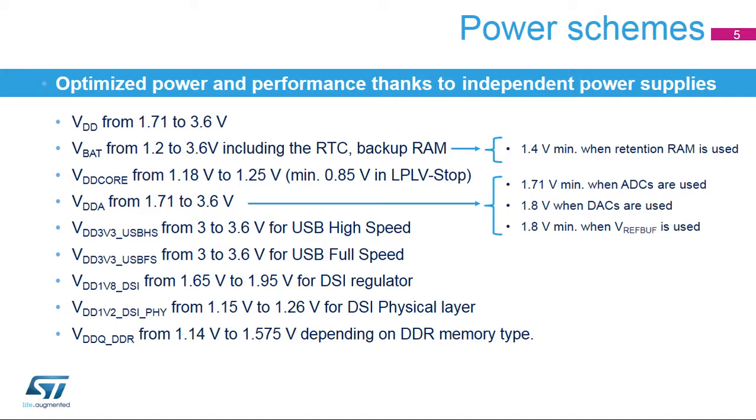A CPU event input, or RxEV, wakes up the CPU after a WFE instruction. The STM32MP1 system operating mode is controlled from both CPUs. The system only enters stop or standby mode when both CPUs are in C-stop mode and there is no active wake-up source. The system only enters standby mode when all the PDDS bits select standby mode.